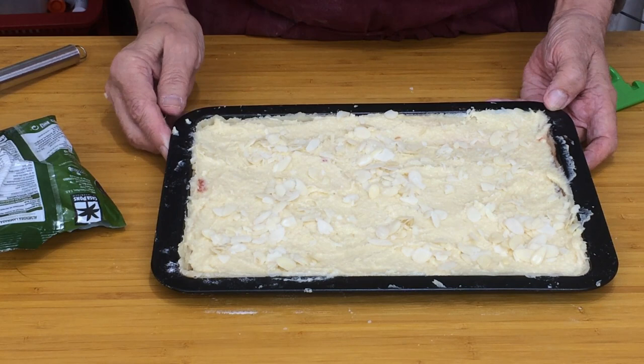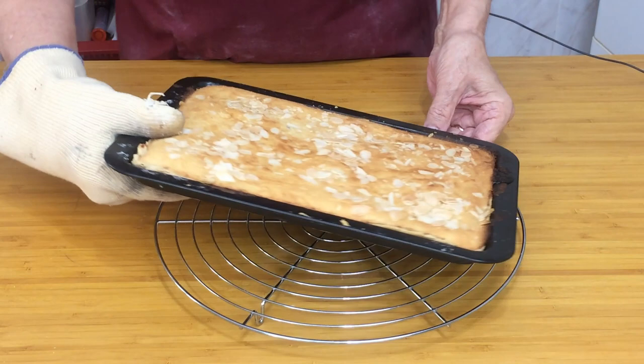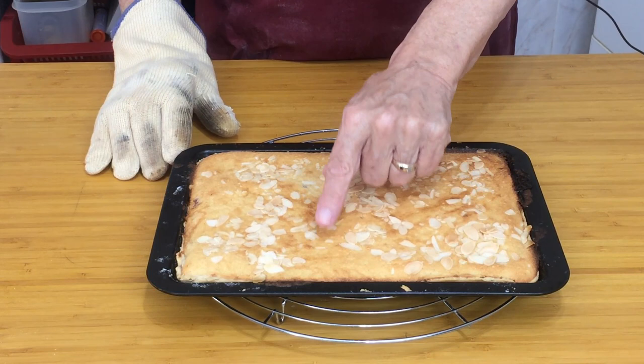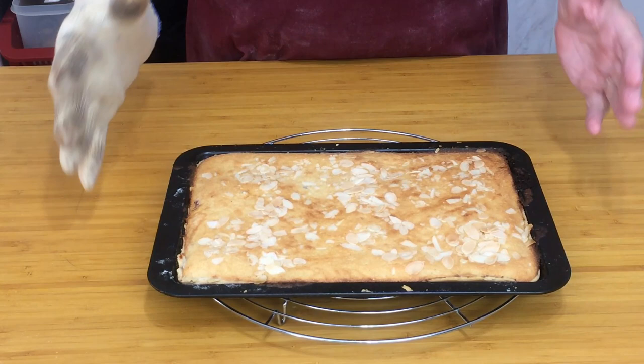Here we are — that's after 25 minutes in the oven at 170 degrees. It's springy to the touch, golden brown but not too brown. The jam's boiled out a little bit at one corner but never mind. I've got to allow that to cool now and then we'll cut it into individual portions. I'm going to have a cup of tea and wait.